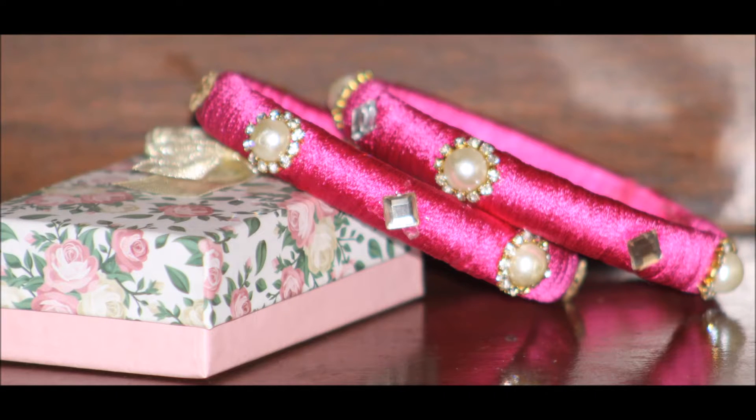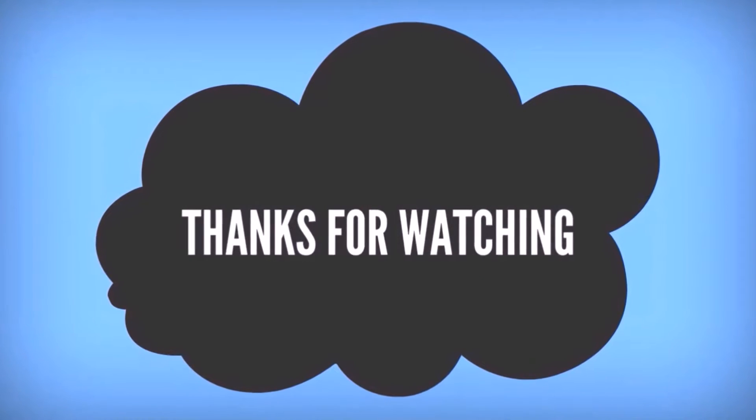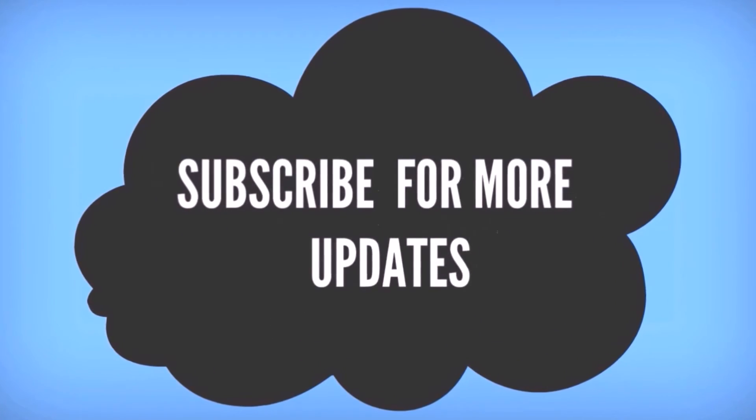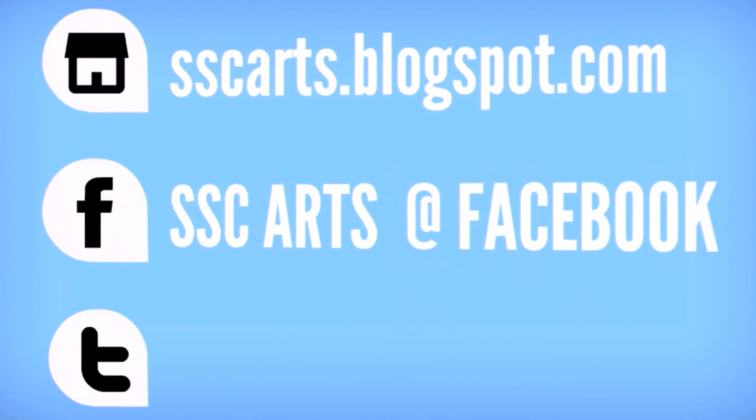The beautiful bangles are ready. Thanks for watching the video. Subscribe for more updates. Leave your valuable comments and likes. Thank you.